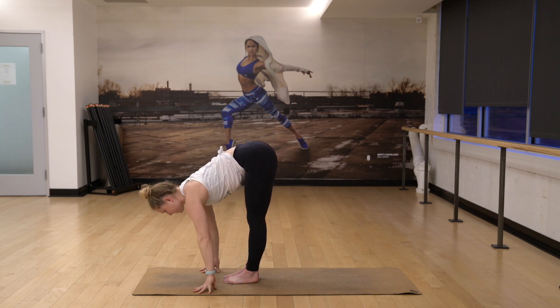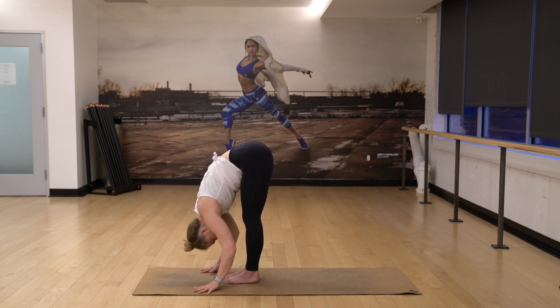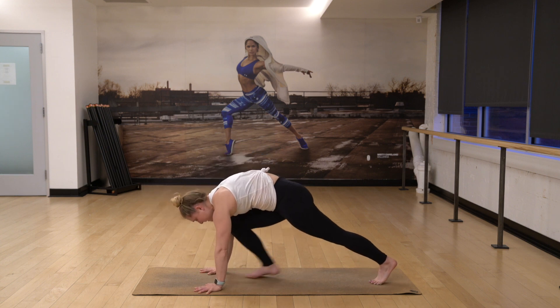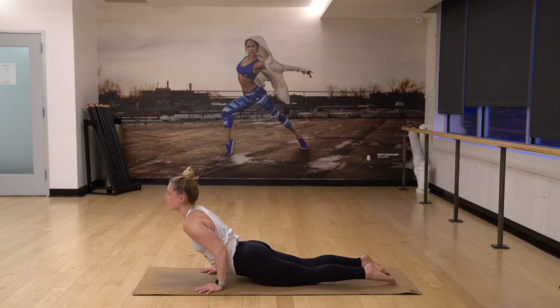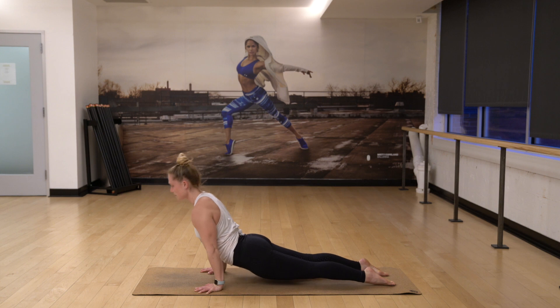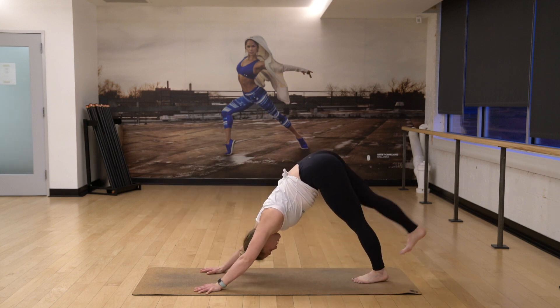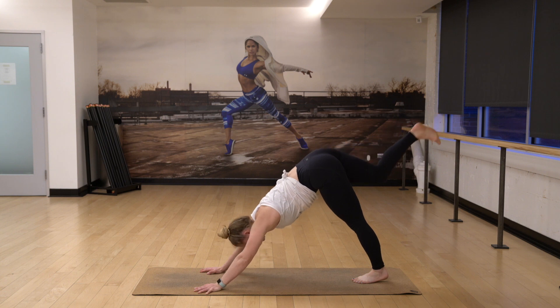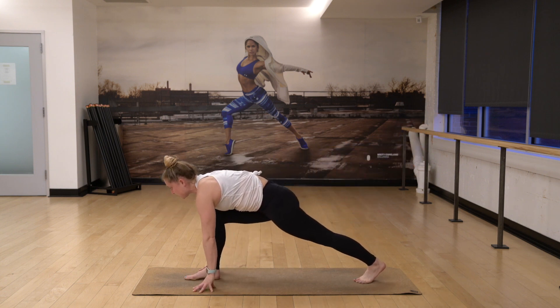Inhale, lift halfway. Exhale, fold. Step back to high plank, top of your push-up. Take your chaturanga lower. Inhaling up. And then pulling back to your down dog. Raise your right leg high to the sky. And then gently step forward, bend your front knee, lunge forward.